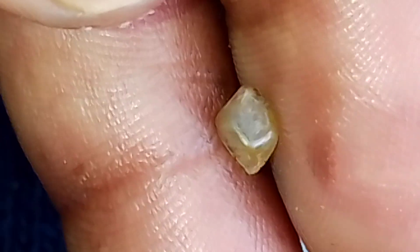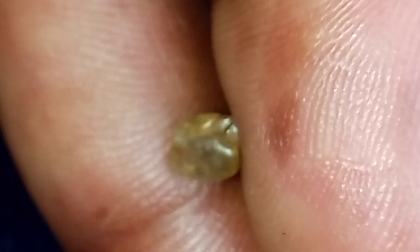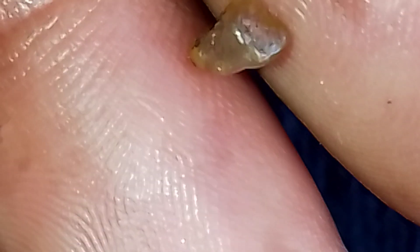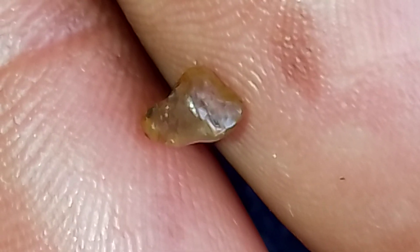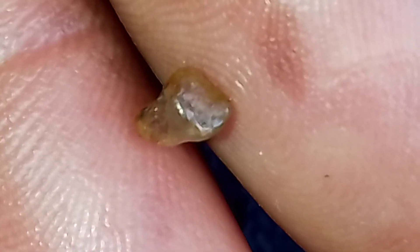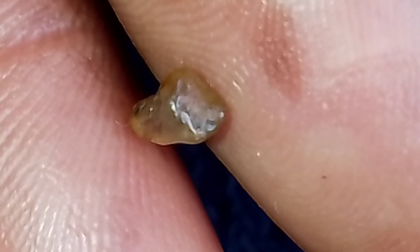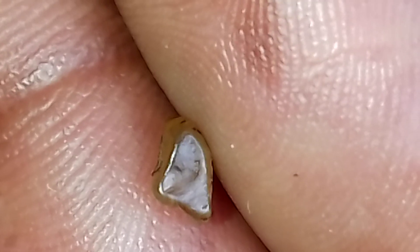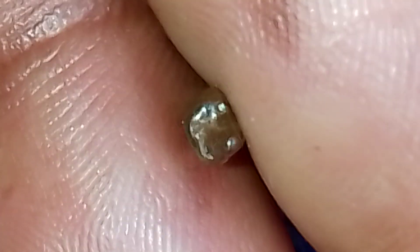Twinning. If you look closely, you can see lots of triangle indentations on the bottom there as well. You can see them at the sides too — I see texture.